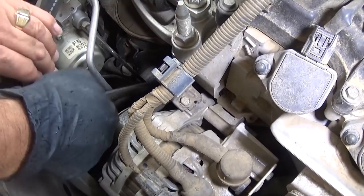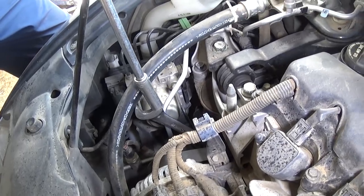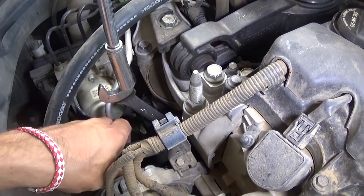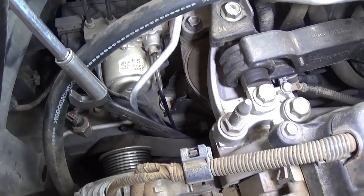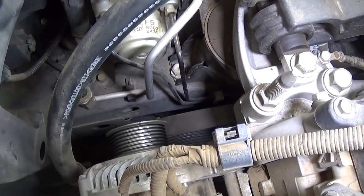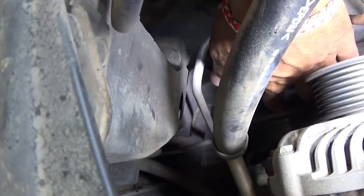You'll be able to do it with the wrench — it's super tight. If you get a big extension and a socket over the wrench, you can remove the belt. You need to go counterclockwise to relieve the pressure of the belt, and you can go ahead and remove it. You can see it's off the alternator, and it's off the AC compressor down there as well.